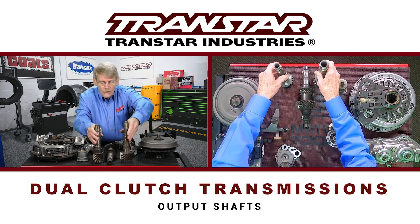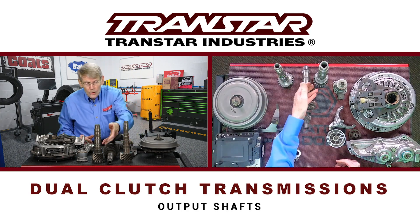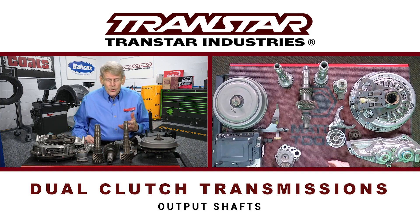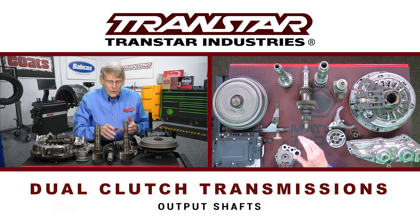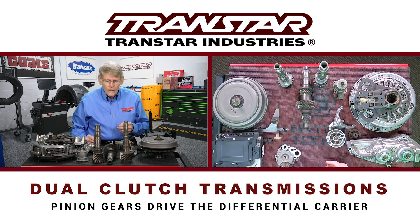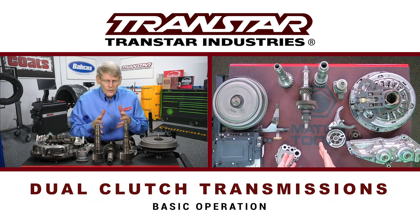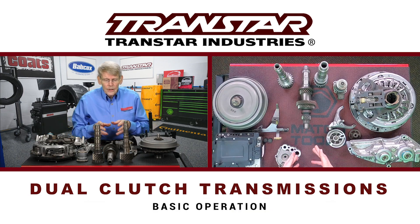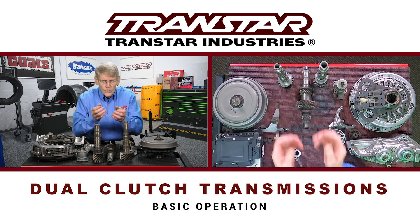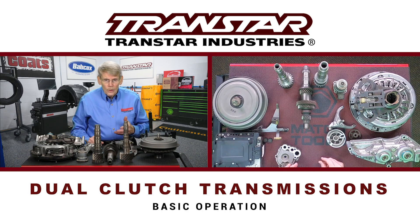These are pinion shafts because, of course, these are front-wheel drives. You have gears loaded on the shafts just like any other manual transmission, but you have two of them. These pinion gears both drive the differential carrier, like any front-wheel drive would. So as far as basic operation, you have two inputs, two outputs, your different gears on each shaft, and they are driven when called upon.